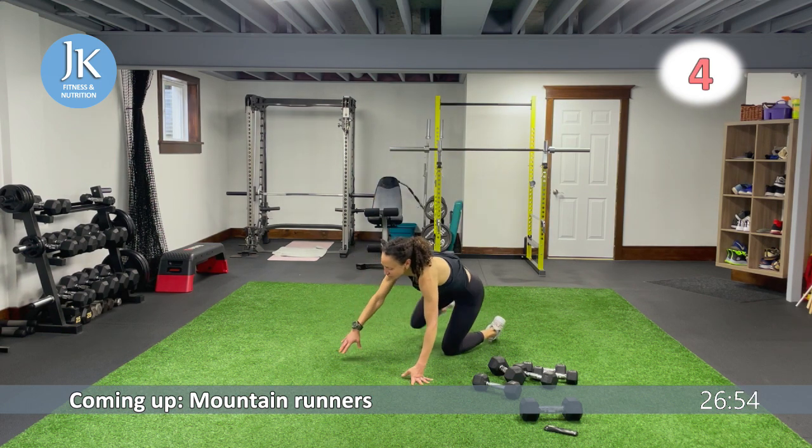Bent over fly, stand up lateral raise — one, two. Get those elbows up, coming down nice and low, starting from the outside of your thighs for the lateral raise. Squeezing the shoulder blades, leading up the elbows — don't swing. Staggered squats, bodyweight: back toe in line with the heel of that front foot, sitting back on the heel. Less than ten — back to our body drop and bent over fly with lateral raise.